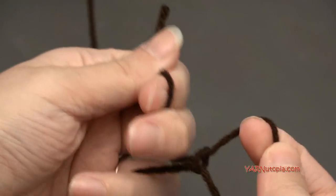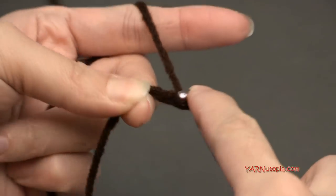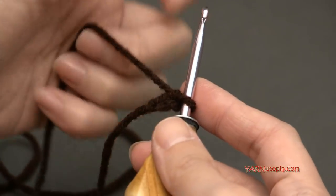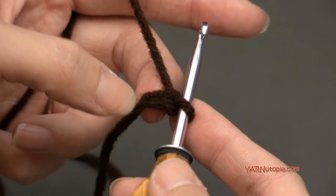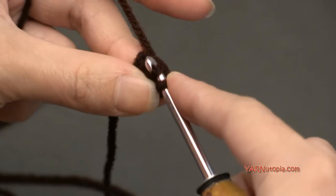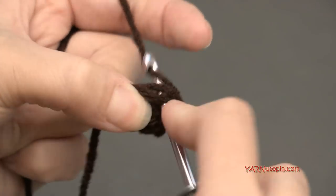Start off with a slip knot, just like I showed you earlier. To make the top, we are going to chain two — one and two — and we are going to work in the back loops only in continuous rounds. Grab that stitch marker too. For round one, we are going to put six single crochets in the second chain from the hook. Go into the second chain, yarn over and pull through, yarn over and pull through two — one, two, three, four, five, and six.